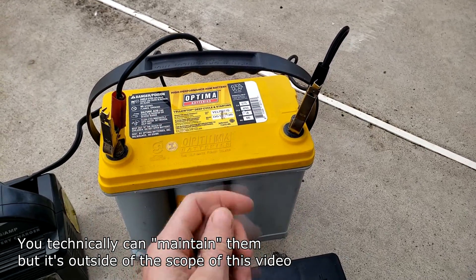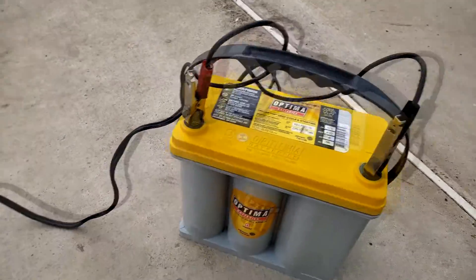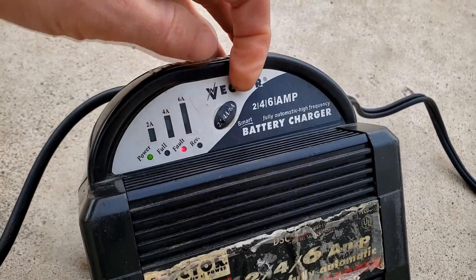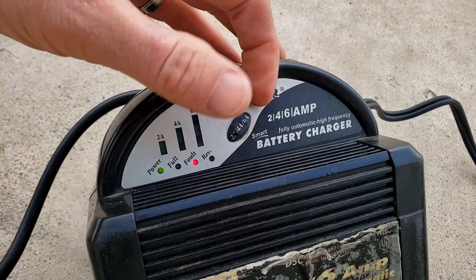So this is what usually happens: you hook up the charger to your battery, put it on a two-amp charge, and after one or two seconds you'll get an immediate fault and it won't charge. I'm going to show you a trick on how to fix this.